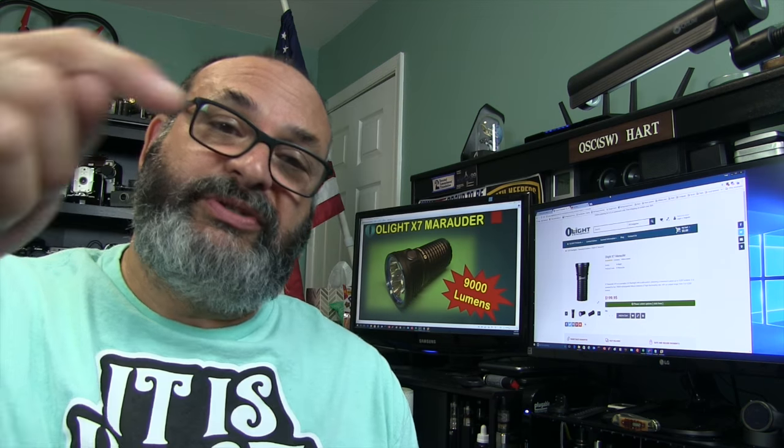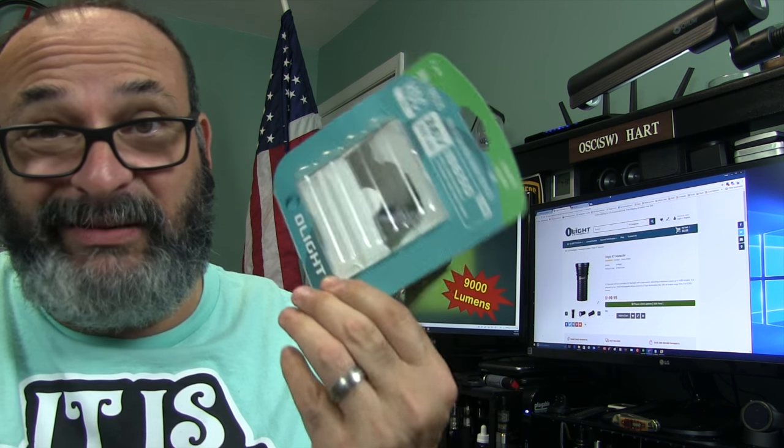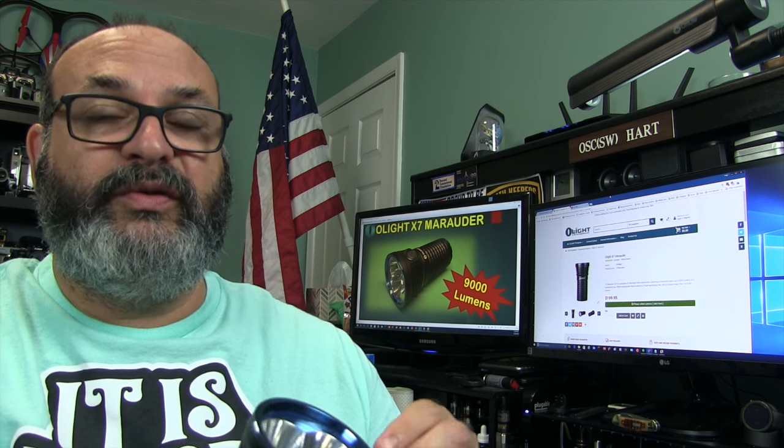I've put some links in the description box below — one to the Olight store where you can get it directly for $199.95 with free shipping. It does not include the batteries. You can also get the really good Olight batteries — $19 for four — from the store too. I've put a link for those as well.